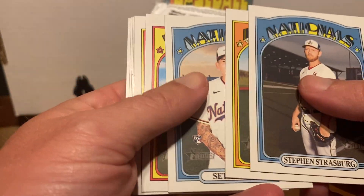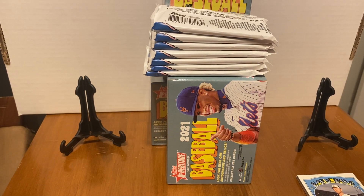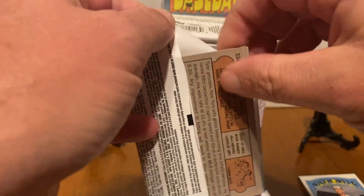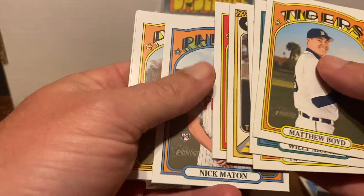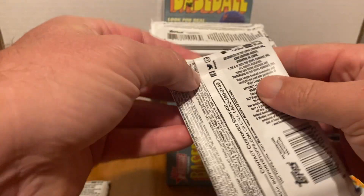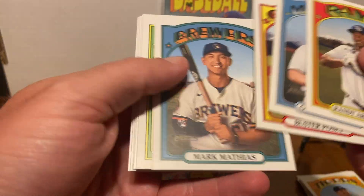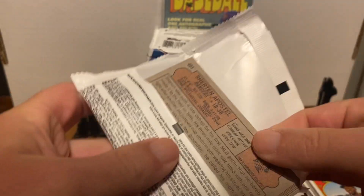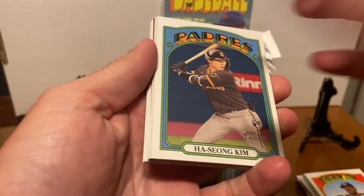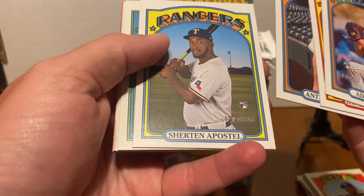We're looking for rookies, preferably the top guys like Dylan Carlson and Jonathan India. There are chrome cards in this product — reds, white chrome, and regular chrome. If you see a card flipped over, that's probably going to be a short print of some sort. We got a red parallel here. Let's hope for a nice top rookie, or just a rookie in general for some shot at value.